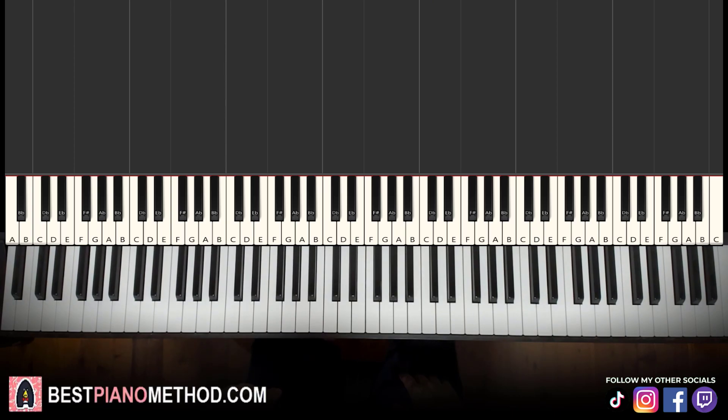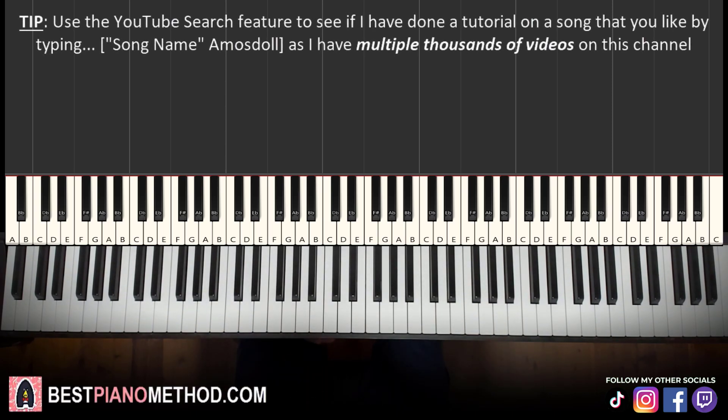As I said, pretty short lesson. Very catchy little instrumental, not difficult to learn. I hope you enjoyed this lesson. If you want to learn other awesome instrumentals like these, search up your favorite song name followed by Amos Doll in the YouTube search to find those other lessons to learn for yourself.